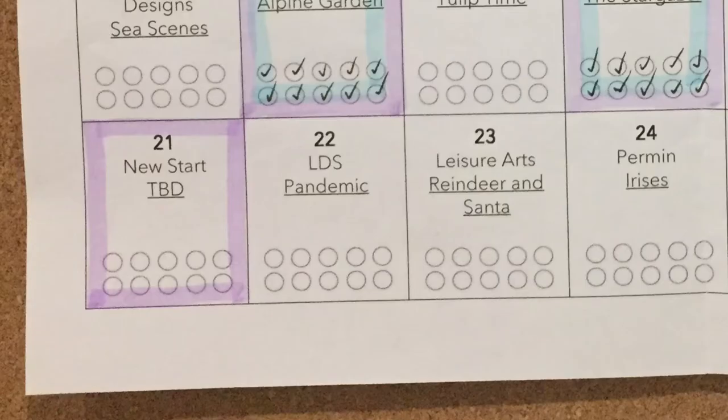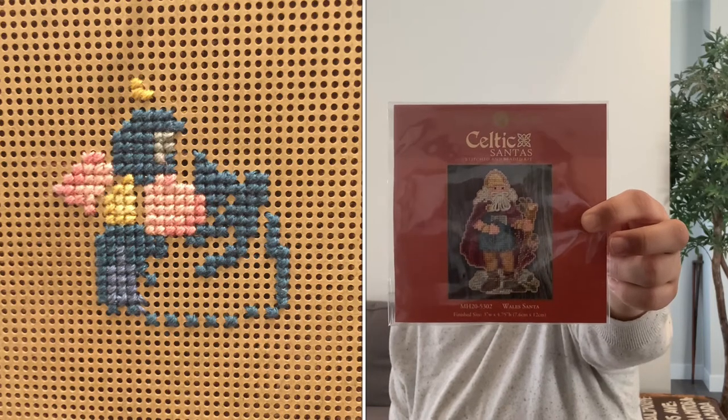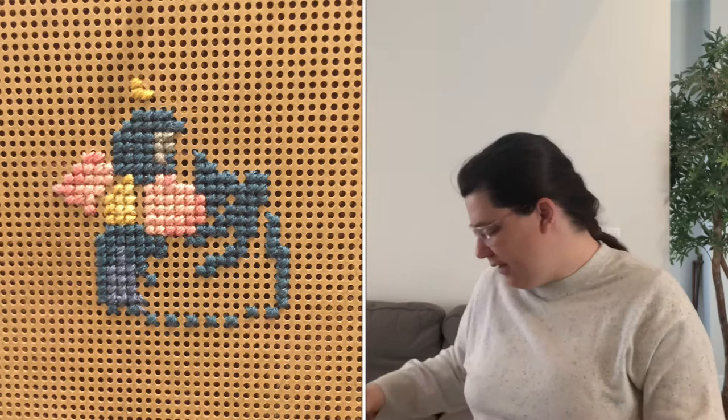Because I finished my February goals early, I've already started on my March projects. One of the WIP Go calls on my bingo board was a new start, and I didn't really want to start something big since I'd been having so much fun making progress on old WIPs. I had this Mill Hill kit — I'd taken it to a friend's house and done just a very small start — so I decided that would count as my new start. This is the Celtic Santas — the Wales Santa — and there's the package. I'll show a picture of where I was when I started the month.